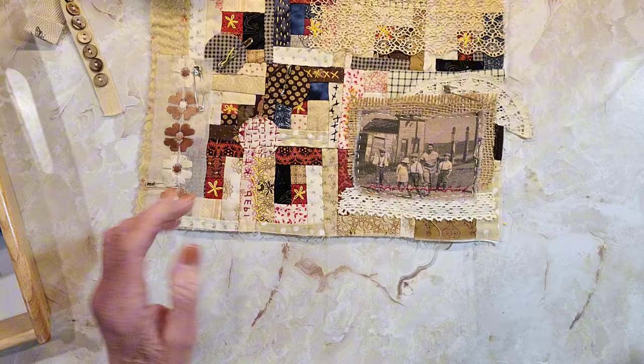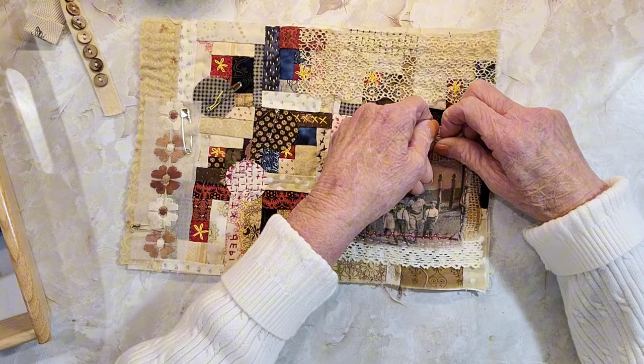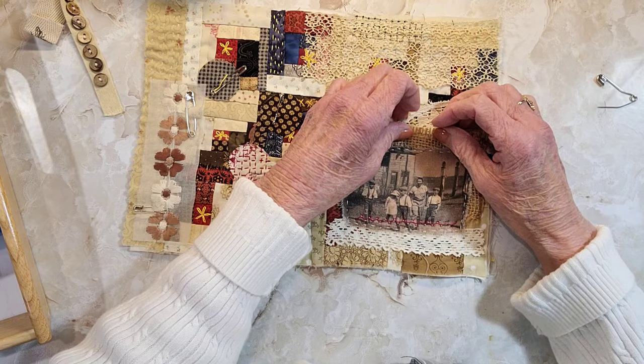I sewed around that and put a little decorative stitch there, sewed the top of this lace and the bottom. Then I found this little piece of lace and I thought I would stitch this in here because I thought that would be kind of cute. And then I have burlap behind that.